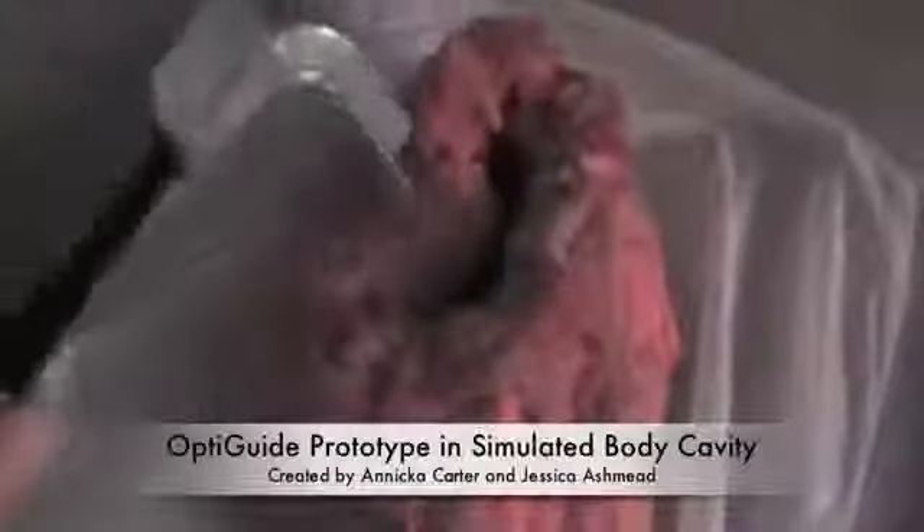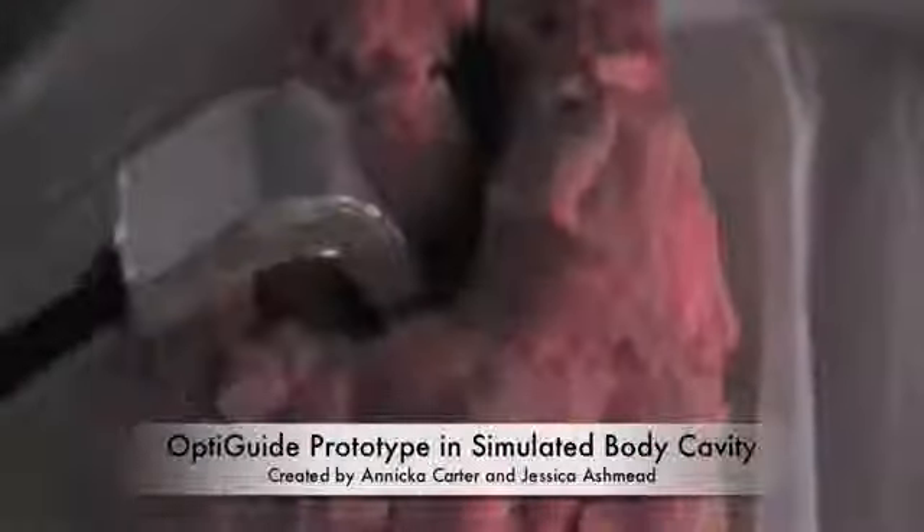The OptiGuide is designed to maintain a uniform light intensity, use a small and inexpensive battery source, while still lasting the duration of an average surgery. An elementary prototype has been created that lights the simulated body cavity.